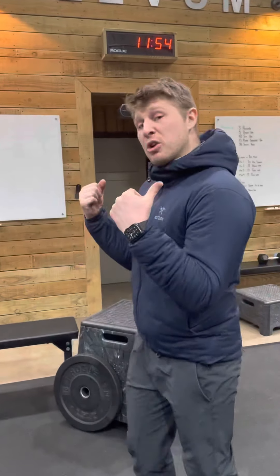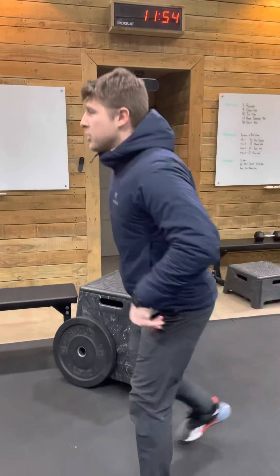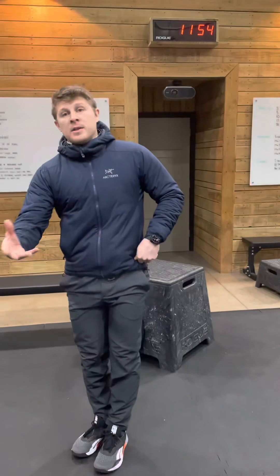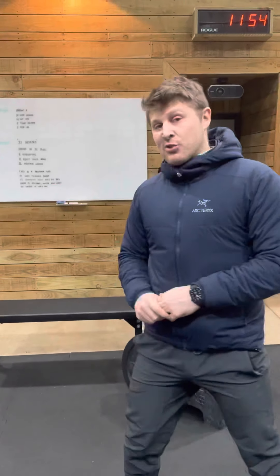Finally, finish with 22 reverse lunges. If you want to be a hero you can load them up with your plate, or just do regular step-backs, making sure your shoulders stay on top of your hips for 22 repetitions. Prescribed is 11 box jumps, so if you have a box or platform to jump on and can do it safely, go ahead and do those instead.